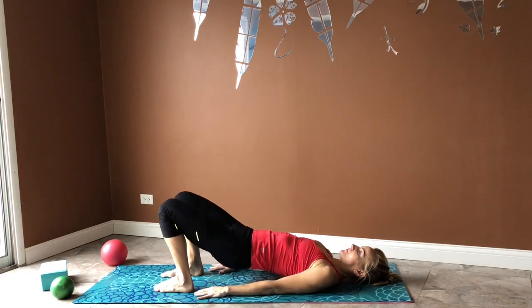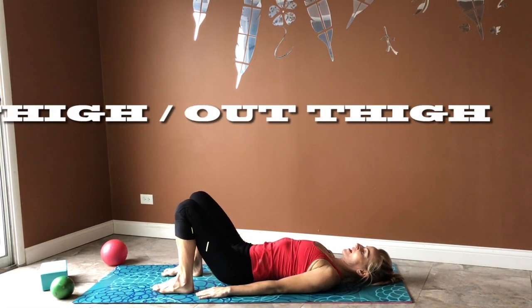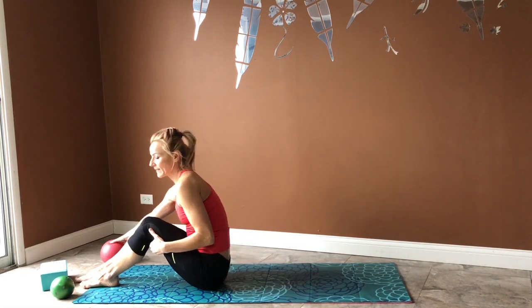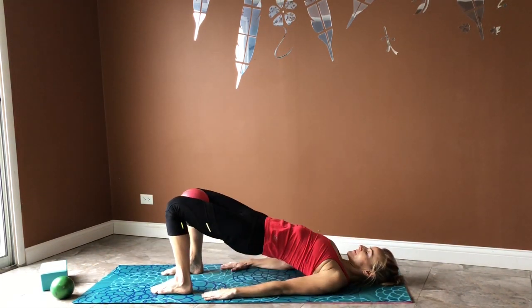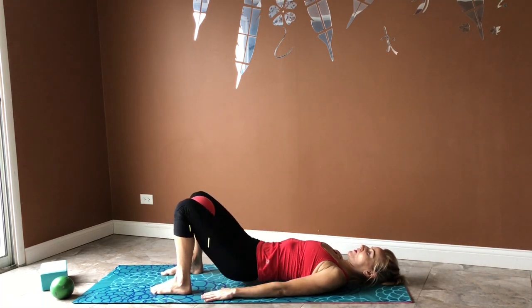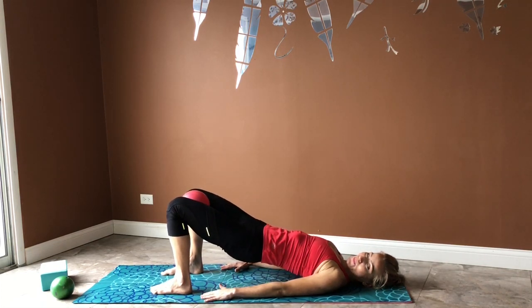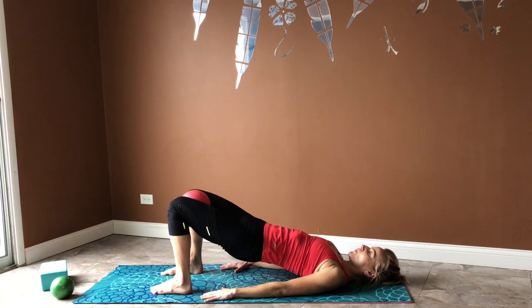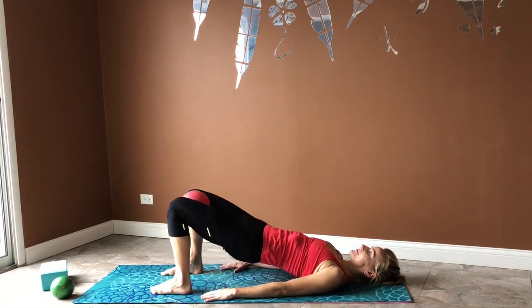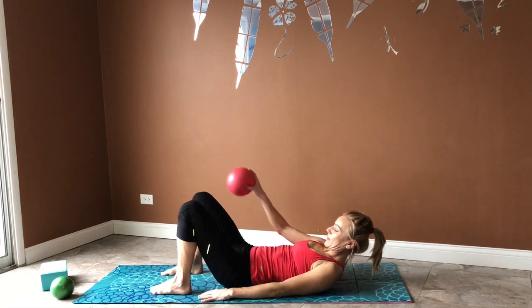Take a quick break, then come back to our first bridge position. We're going to continue challenging our thighs and inner thighs. If you have a ball, you can place it between your knees — instead of moving your knees out, you'll squeeze the ball to challenge your inner thighs. You can do the same with a yoga block. If you don't have a ball, just continue with the first version where you open and close your knees. We want at least eight repetitions with a great range of motion, controlled breath, and glutes engaged on purpose.